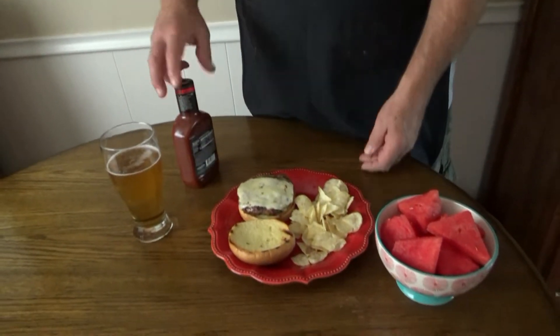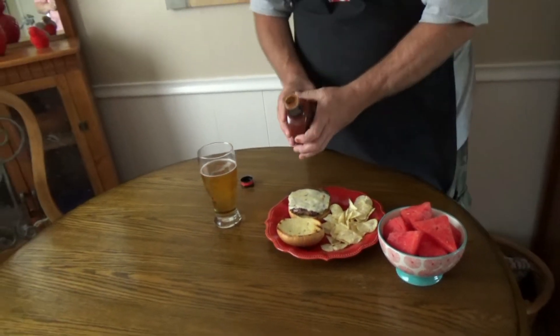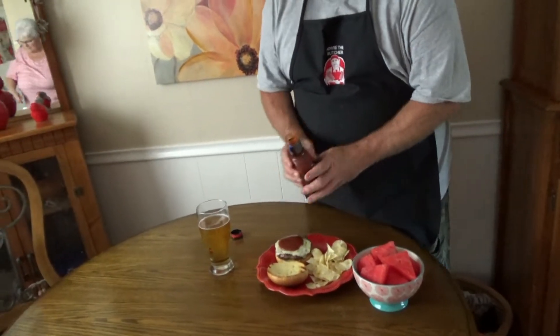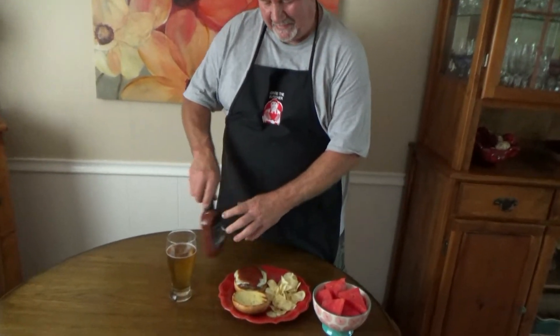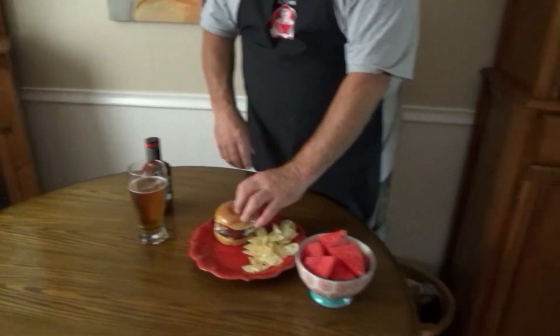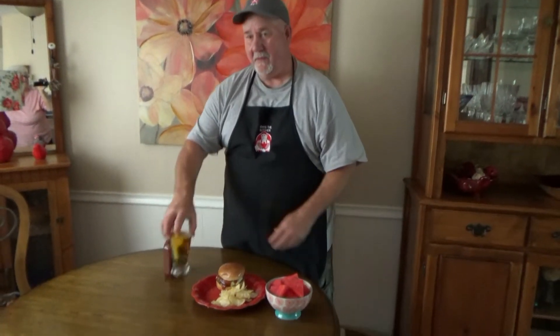There's only one final step yet — my favorite part. I'm going to put a famous restaurant hot barbecue sauce on it. It is hot, but it won't be hot enough. So that'll be the final touch. I'm just going to have some chips, a little watermelon, and of course, just in case it's too hot for you, keep something cold standing by. Until next time, Howie the Butcher — if you don't know meat, know your butcher.